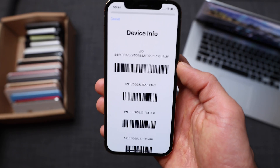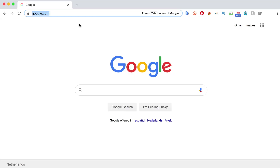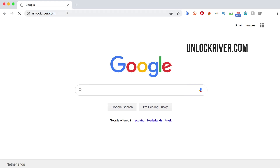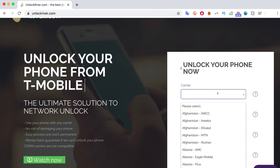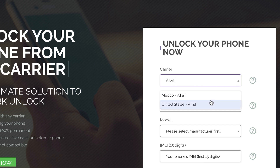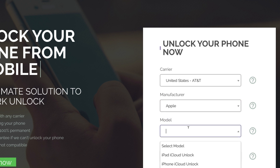Now we're going to switch to the computer because the rest of the process will take place there. The first thing you have to do is go to the website unlockriver.com. On this website, we will request the remote unlocking of the iPhone. We just need to go to this form and select the original carrier that your phone is locked to. My phone is originally locked to AT&T in the US, so I will select that one. Then you select the brand — I'm going to select Apple — and then you select the model.